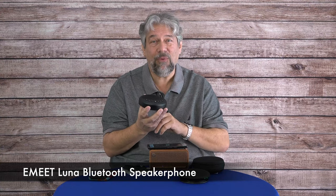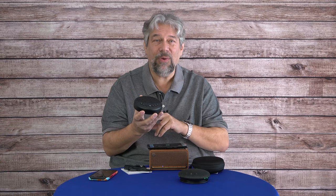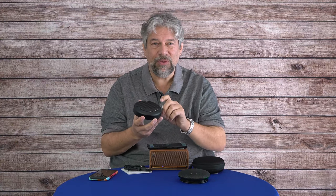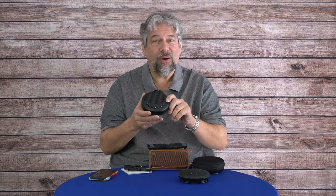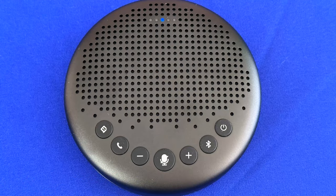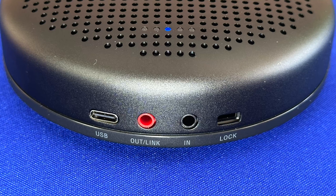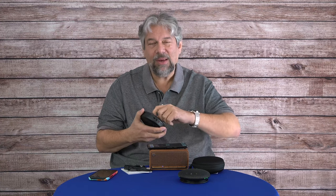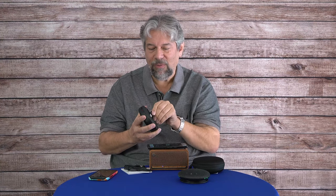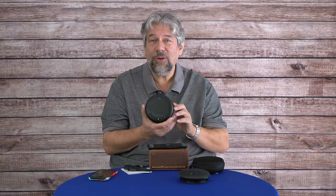The E-Meet Luna also has 360-degree voice pickup, but it achieves this with a three-microphone array — a different technology. The InnoTrick uses one mic to pick up everything; this uses three. It also has microphone noise reduction and Bluetooth connectivity, plus more buttons along the front for greater functionality. On the back, there are ports to connect via Bluetooth, USB, or AUX. It even has a built-in 2.4 GHz dongle, so you can use it wirelessly on an older PC — the kind often found in conference rooms — without any Bluetooth security hassles.